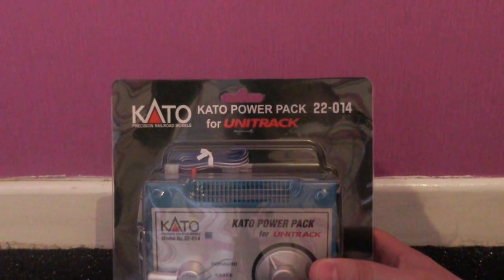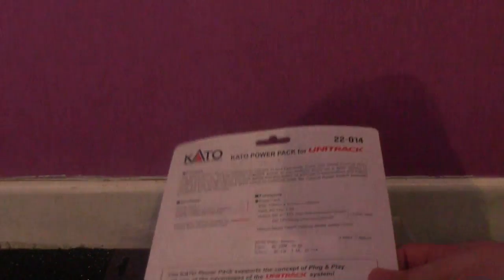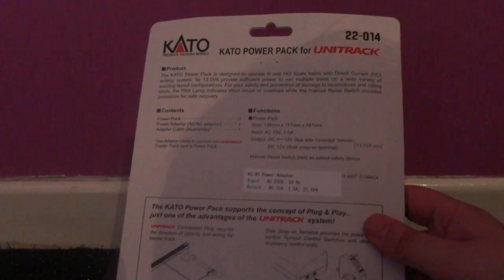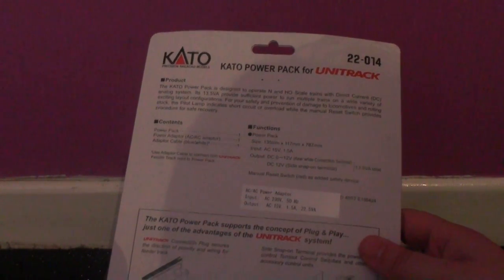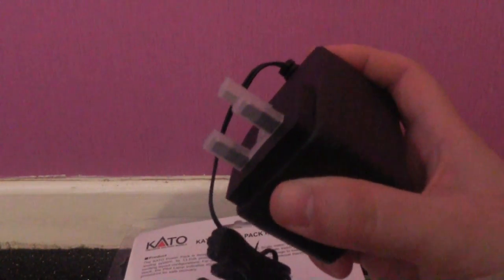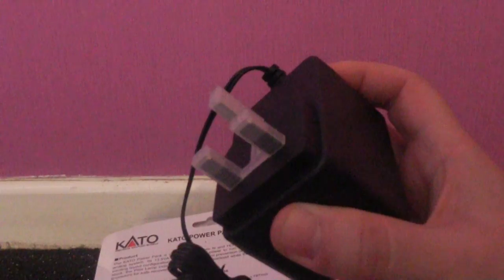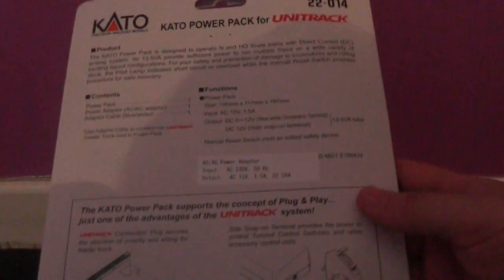I'll pause the video whilst I remove all of the packaging. Now that I've removed the packaging, just before I go any further, I want to point out that this Kato Unitrack power pack train controller is the UK and Ireland version, as it does have a three-pin power pack. The one in your country may vary depending on which part of the world you're viewing this from.